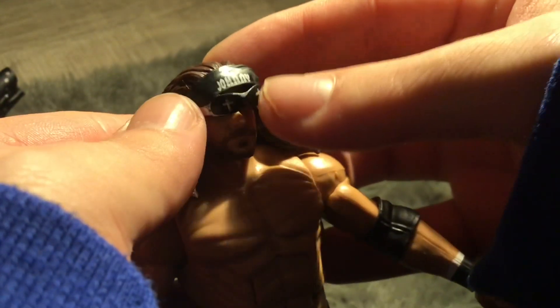It has a bandana that says Johnny on it. I'm going to put the glasses on him to see what it looks like. I'm going to add him to the UF wrestling roster — let's take a look.